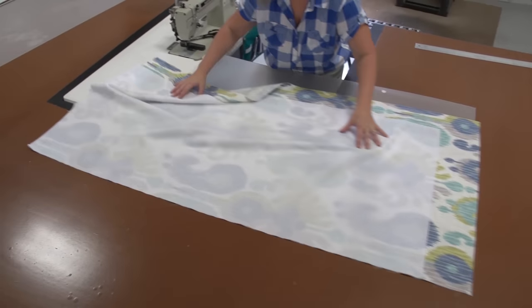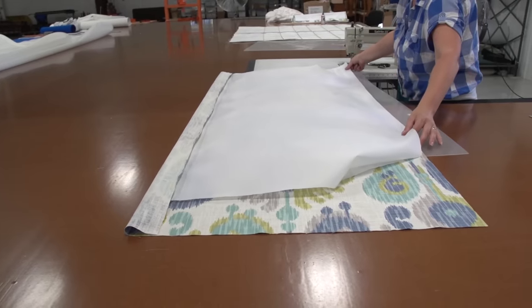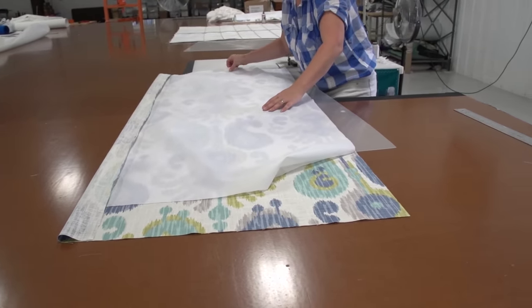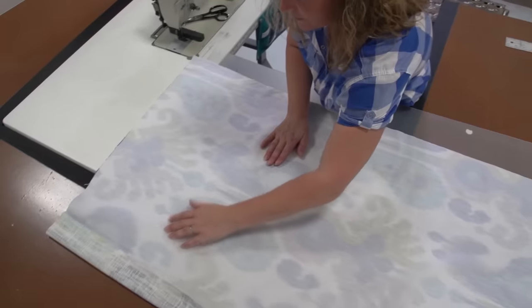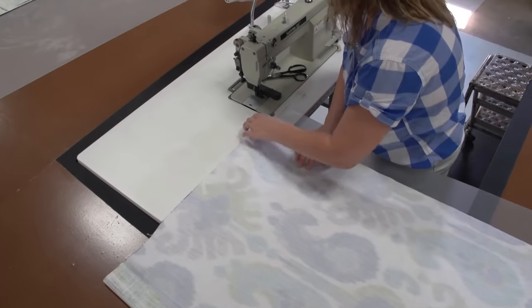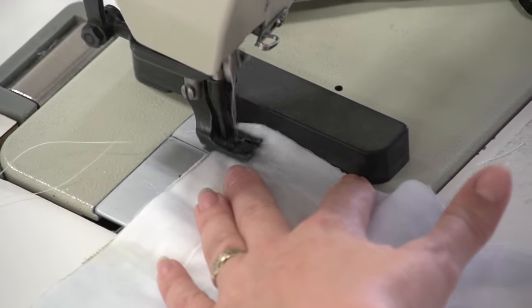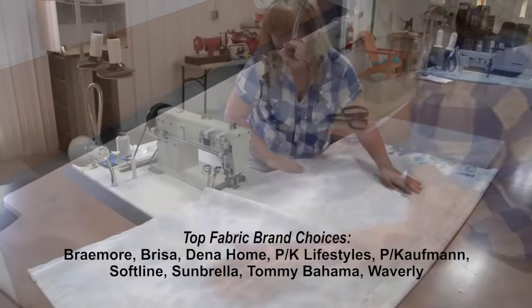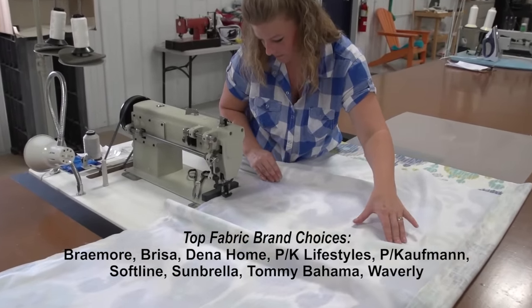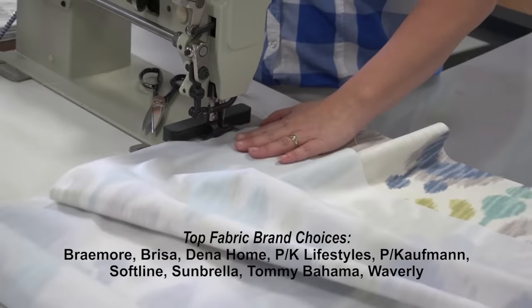Now that the lining has been sewn to our decorative fabric, we'll turn the panel around and line up the lining to the opposite edge of the decorative fabric so the decorative fabric actually folds at the other end. Match it up so the edges are exactly flush and sew a half inch down that length as well. You can sew Roman shades with V30 thread or home sewing machine thread. Sailrite stocks a plethora of great fabrics for Roman shades including brands like Breemore, Dina Home, Sunbrella, Tommy Bahama, and Waverly.